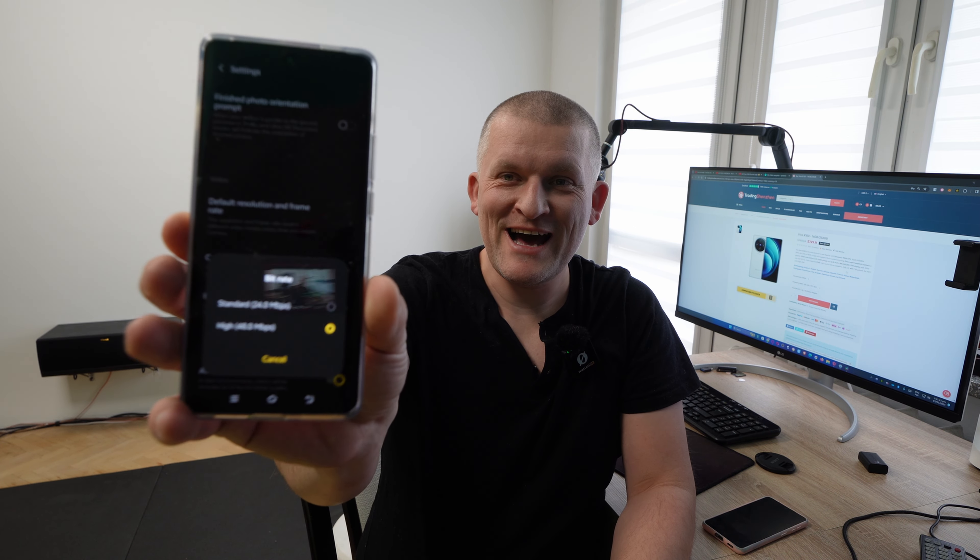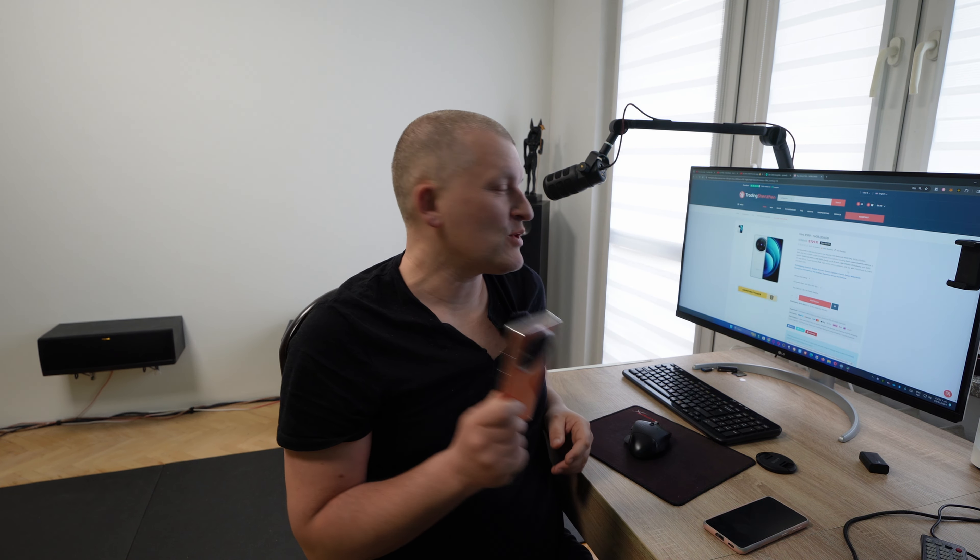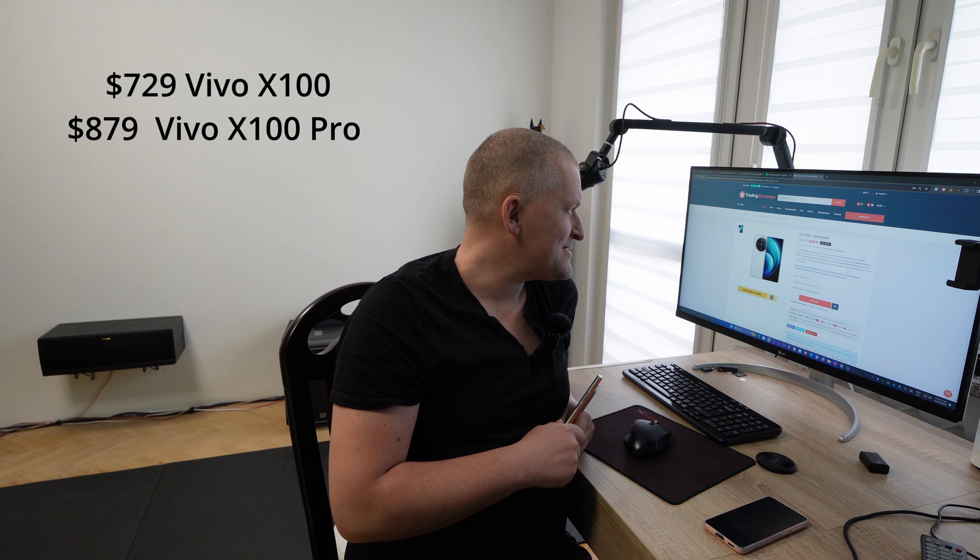The whole video was shot in high bitrate — that's the option right there. Maximum performance means bigger files, but we have a lot of storage. At today's price this is around $729 — for 700 bucks you get insane specs for photo and video, plus the chip and gaming experience. Everything is high-end for 700 bucks. Thanks for watching and see you in the next video!